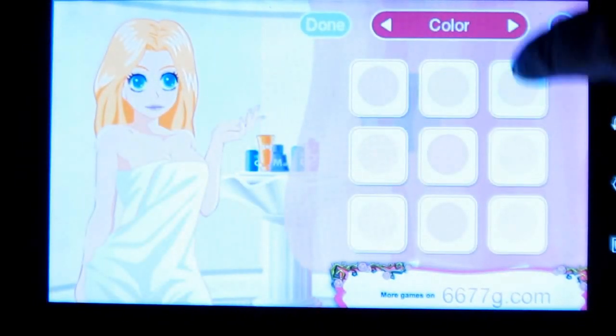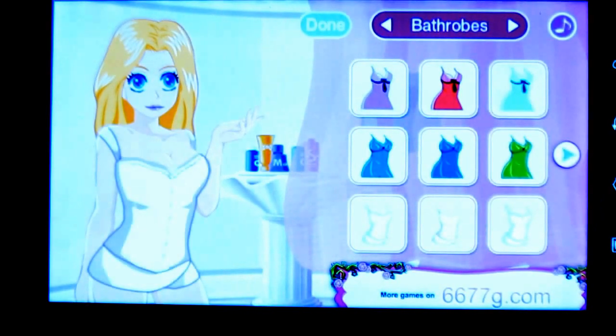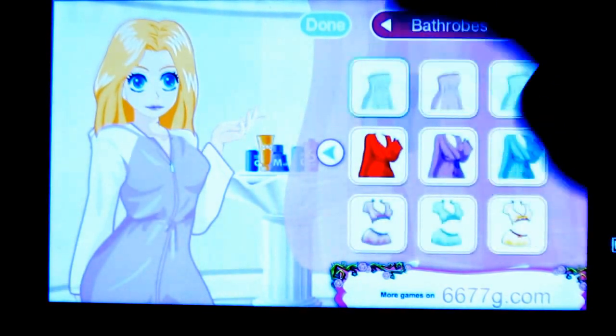You can choose the color of the girl. Now choose the bathroom. You have various lists. The wardrobes are cool.